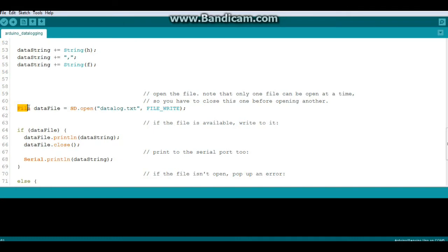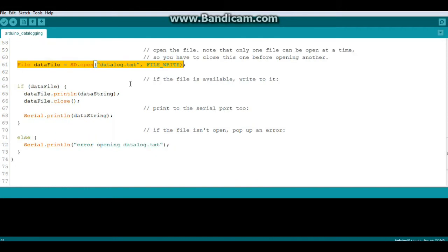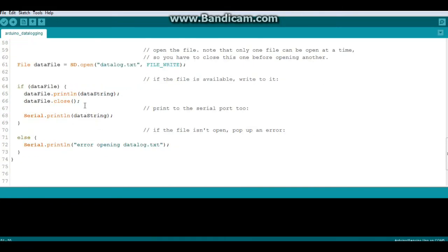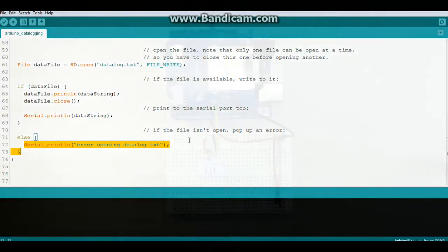We open the file: dataFile equals SD.open, and the file we're creating is called 'datalog.txt' with FILE_WRITE mode. If the file is available, we call dataFile.println(dataString) and then dataFile.close. Then we Serial.println it to the screen for debugging. Otherwise we print an error — and that's all there is to it.